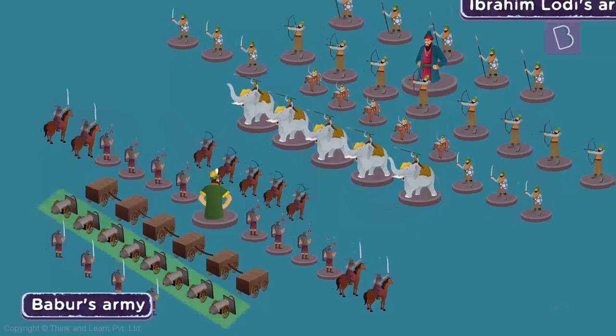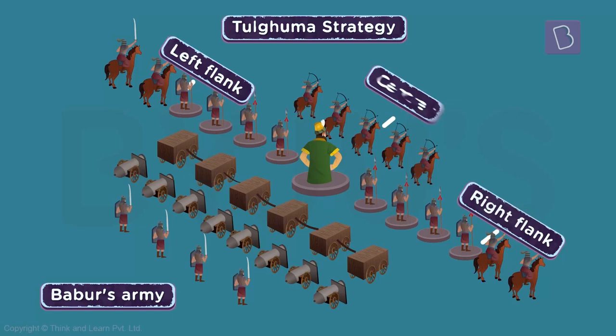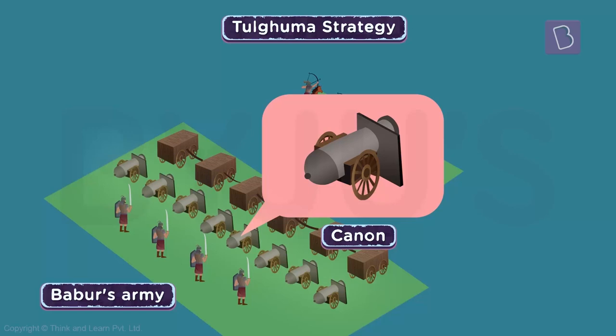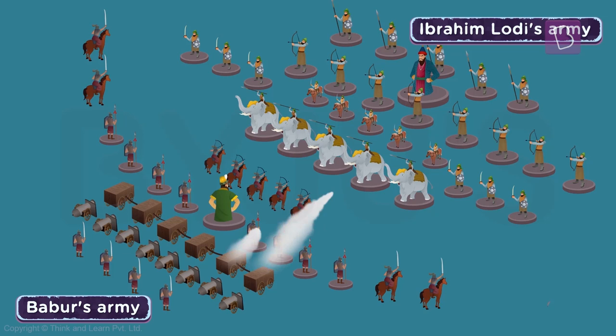Babur used cannons in a war strategy that he called the Tulguma strategy. How does it work? First, the whole army was divided into left, right, and centre flanks. Second, the centre flanks had carts connected with ropes facing the enemy. Third, behind this arrangement, there were cannons placed behind movable mantlets. The left and right flanks would encircle the entire enemy army, and the middle flank would force them to face artillery fire from the cannons.